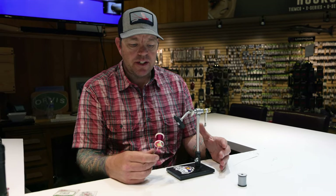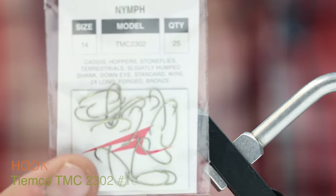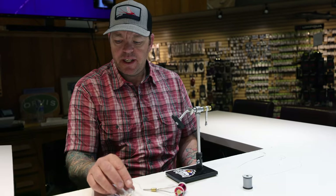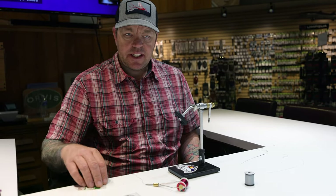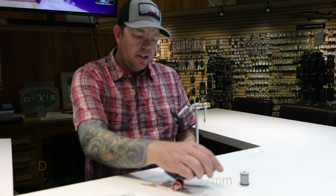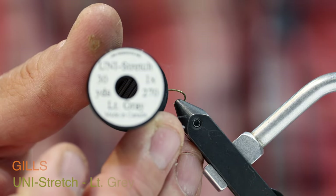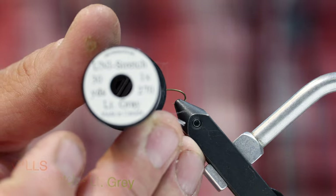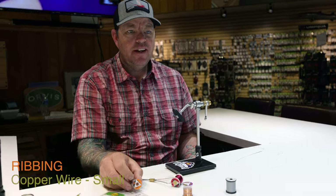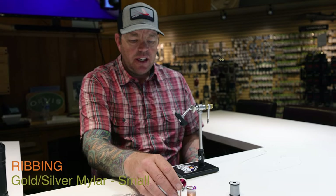We're starting with just a few materials. I have a size 14 TMC 2302 hook — a good shape with a slightly longer shank for chironomids. I'm going to put on a 7/64 copper bead, use some Uni-Stretch in gray or white (I prefer white but we'll do this one in gray), some small copper wire, and some soft small-gauge gold-silver mylar.